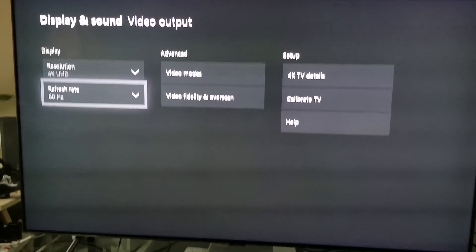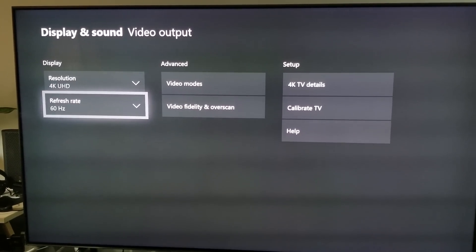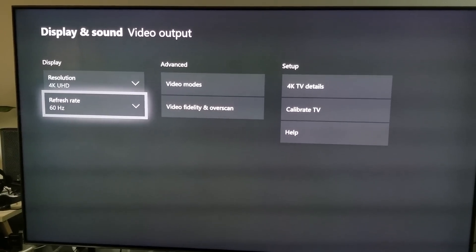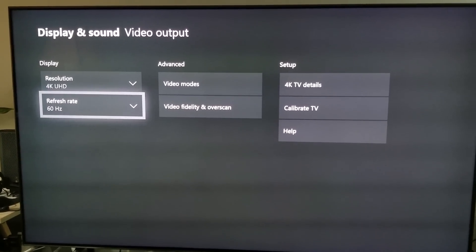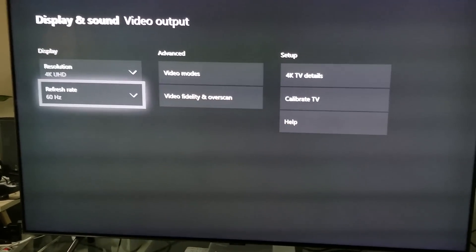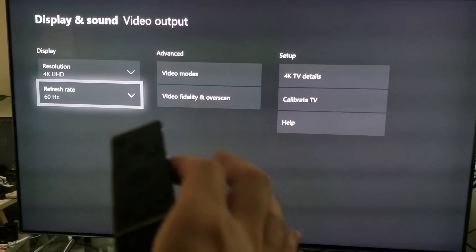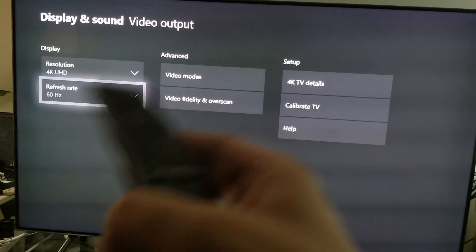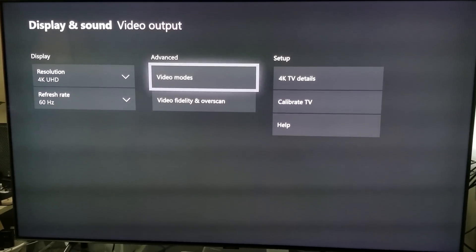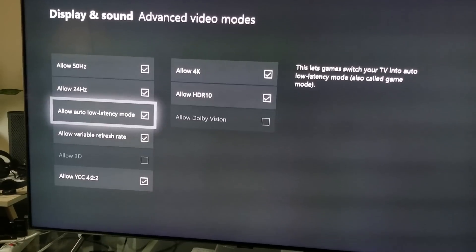If you really want to game on this TV, this is it. It's not just me saying this — you're more than welcome to go to the website RTings, or other YouTube channels out there and they're going to tell you exactly the same thing. This is a perfect TV for gaming. All you have to do is click on Video Modes, scroll down, and hit Auto Low Latency Mode.